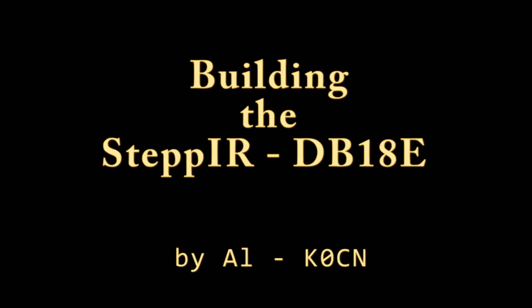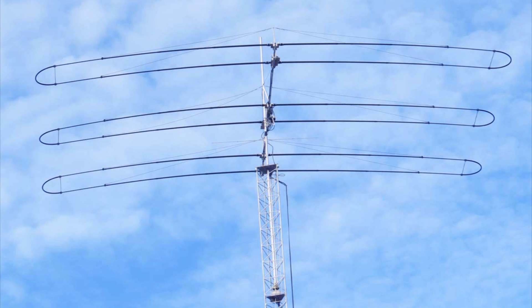Hello, this is Al K0CN, and in this video we are going to look at the construction of a StepIR DB18E. The DB18E is the three element antenna, with two elements active on 40, three elements active on 30 through 10 meters, and four elements active on 6.